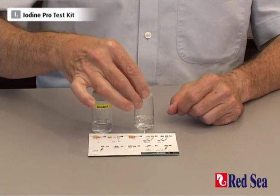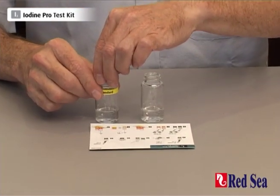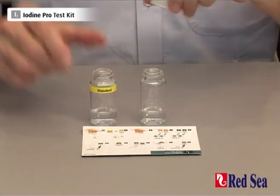I've already prepared a sample of water with 5ml and we now do the test on both the standard solution and the water sample simultaneously.